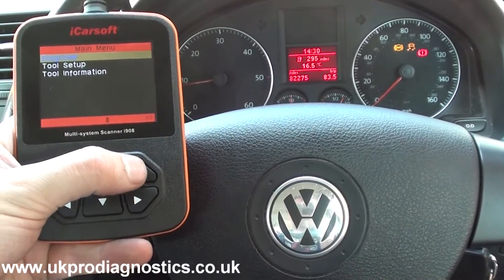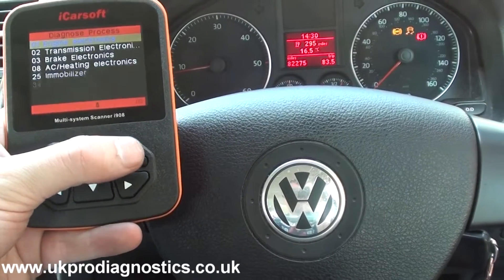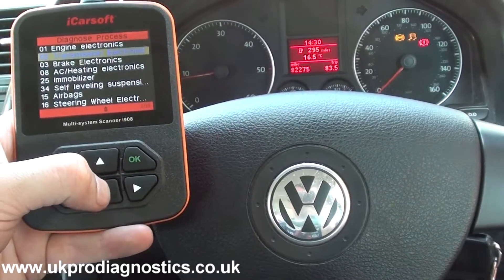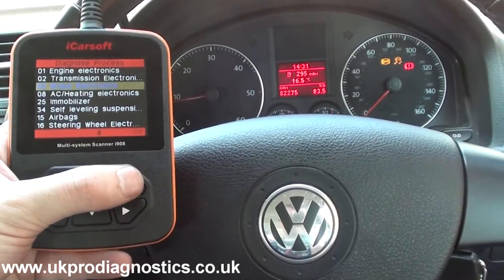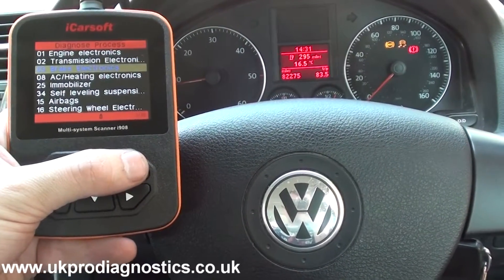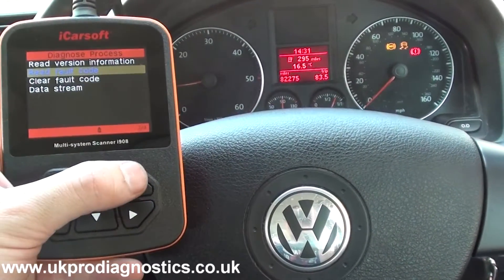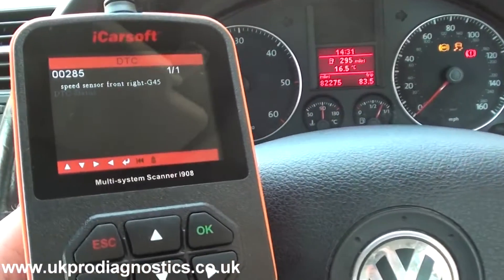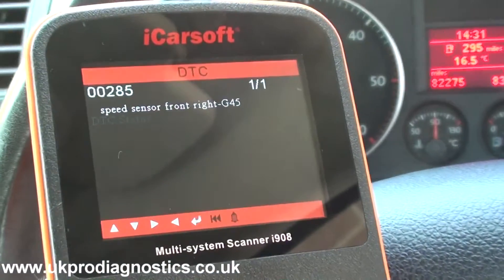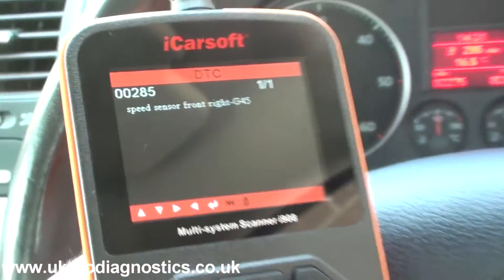What I'm going to do first is go in and actually diagnose the ABS system so we can get a better understanding of what the fault is and what we need to possibly replace to get rid of the warning lights. We're going to go into brake electronics and click on read fault code.